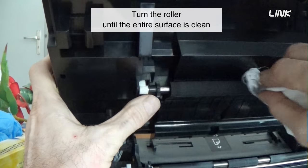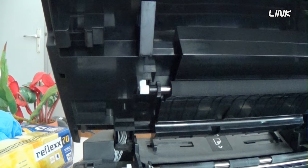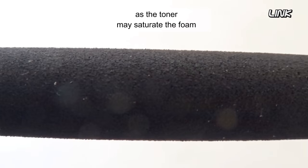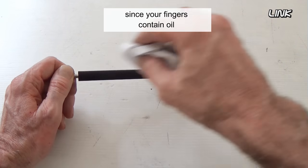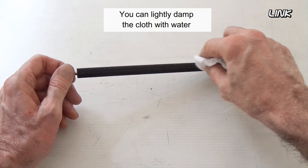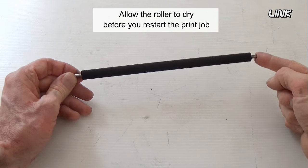Turn the roller until the entire surface is clean. Do not apply too much pressure, as the toner may saturate the foam. Don't touch the roller with your fingers, since your fingers contain oil which can cause imperfections on the roller. You can lightly dampen the cloth with water. Allow the roller to dry before you restart the print job.